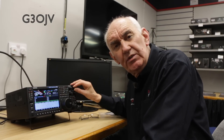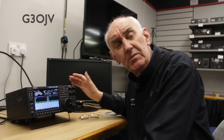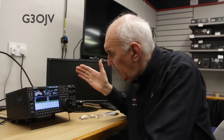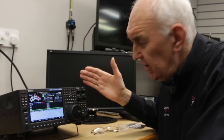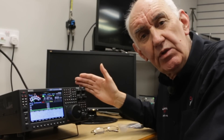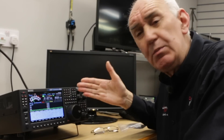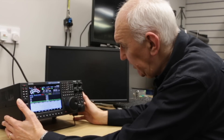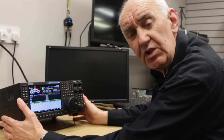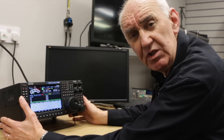Welcome once again to Waters and Stanton demonstration facility here in Hockley, Essex. My name's Peter Waters and I'm looking at one of the most exciting transceivers I think I've seen for a long, long time. This is the Sun SDR MB1 transceiver. I'm going to let our resident expert, Justin Johnson, G0KSC, who's our expert here at Hockley on SDR transceivers, take you through this.